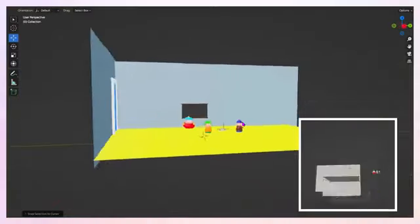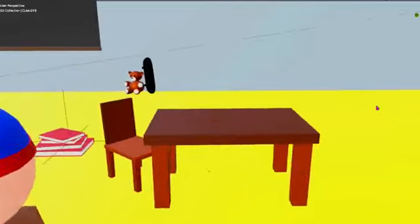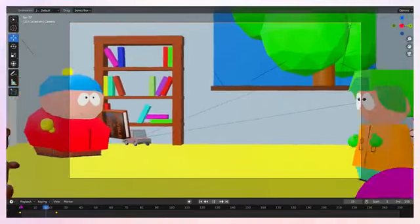I made the base room, then realized I have no talent, so I downloaded a car, rocket, octopus, skateboard, and two teddy bears. Additionally, I made a custom table and bookshelf, and I also made something to see out the window. Look at this — it looks pretty cool. And finally, we can get onto the animation.